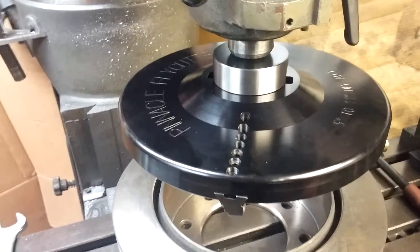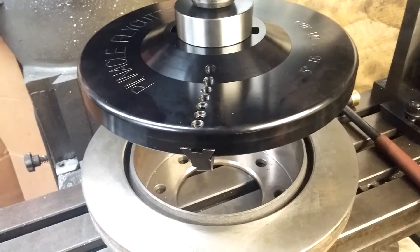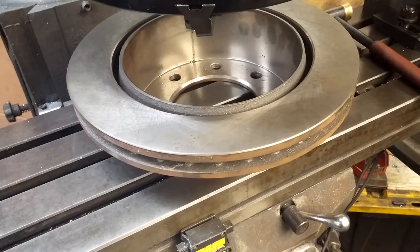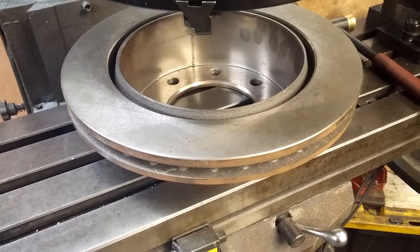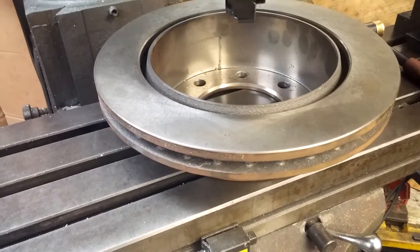Another quick video on setting up a fly cutter. This is how I tram in our little mill here. I actually use a large brake rotor — brand new, not a used one. Checked it for flatness; it's flat within a thousandths. It's about a foot in diameter.